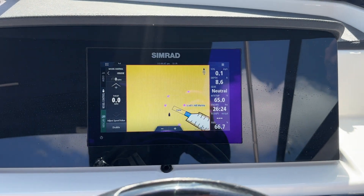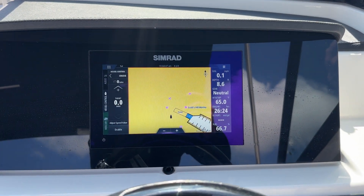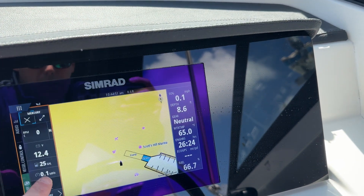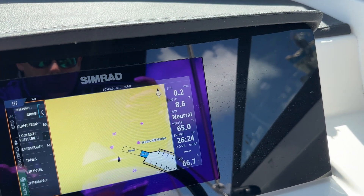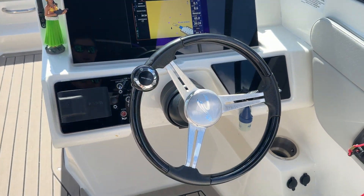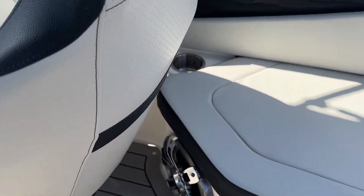Simrad flat screen display. The boat has under 30 hours on it — just pull it up here and show you, 26.4 is today. Stereo's upgraded, you got a sub here.